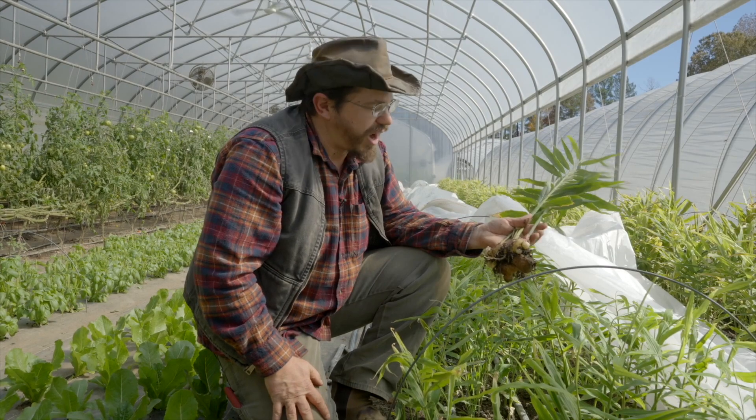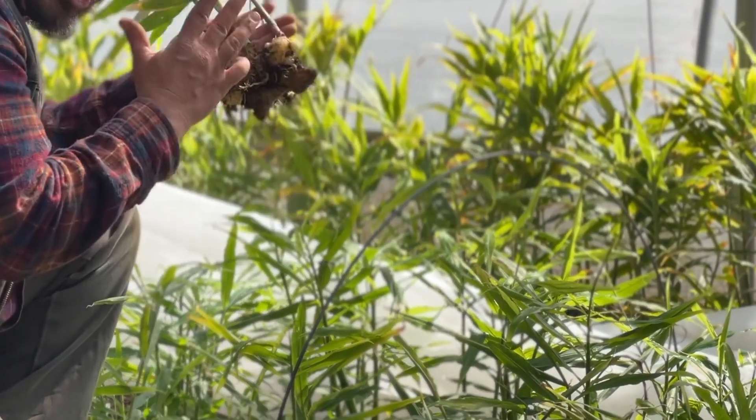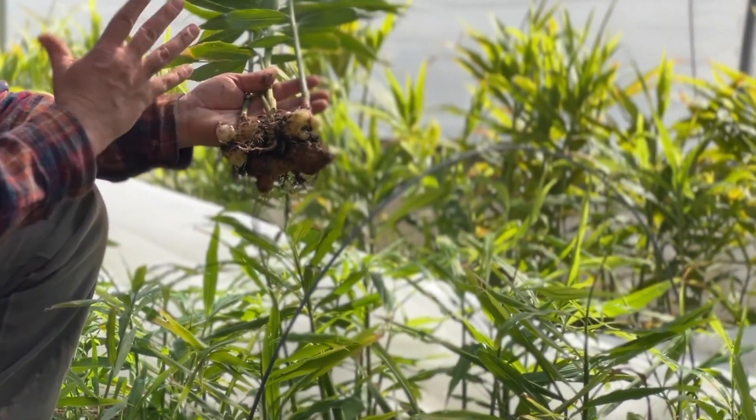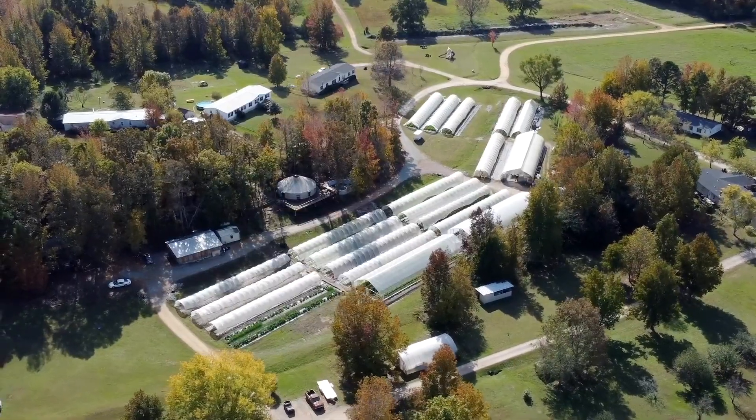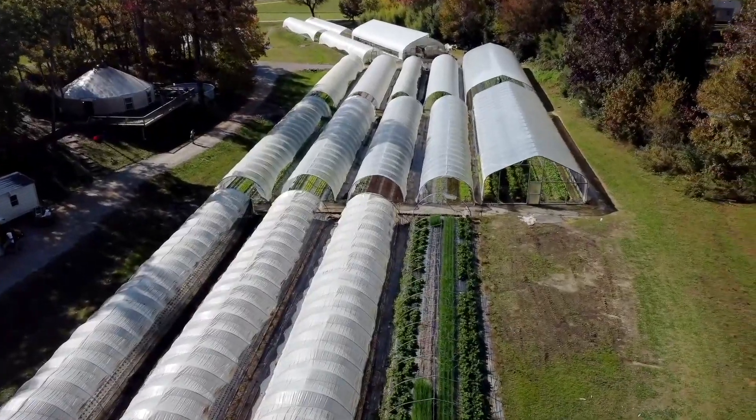Ginger can be used for stir fries, juices, and kombucha. Don't throw away your leaves — you can dry them and make tea out of them. Growing baby ginger is such a fun crop because you can use the whole plant.